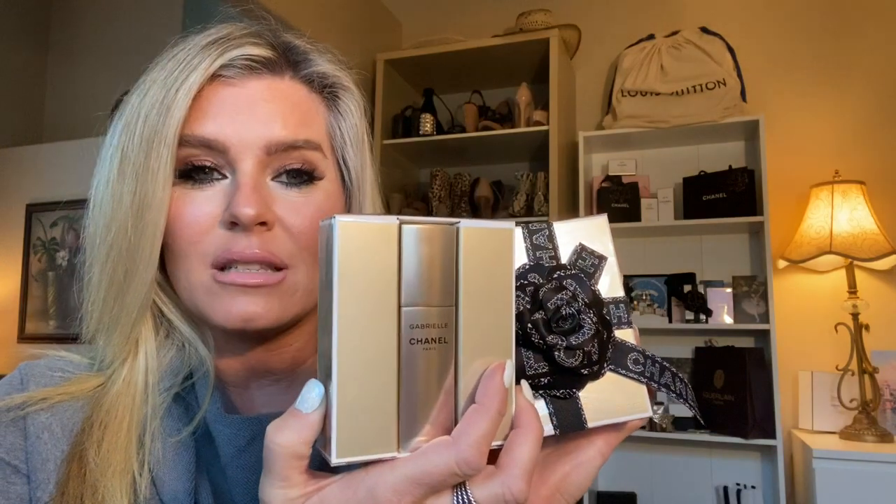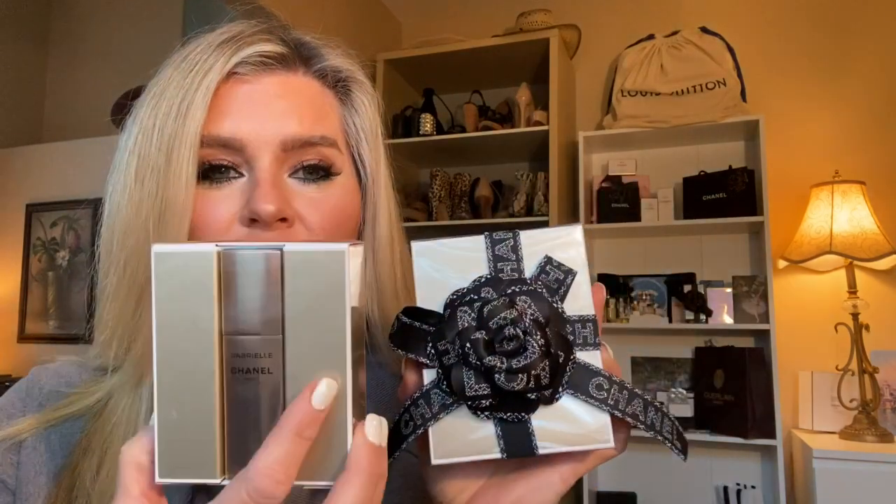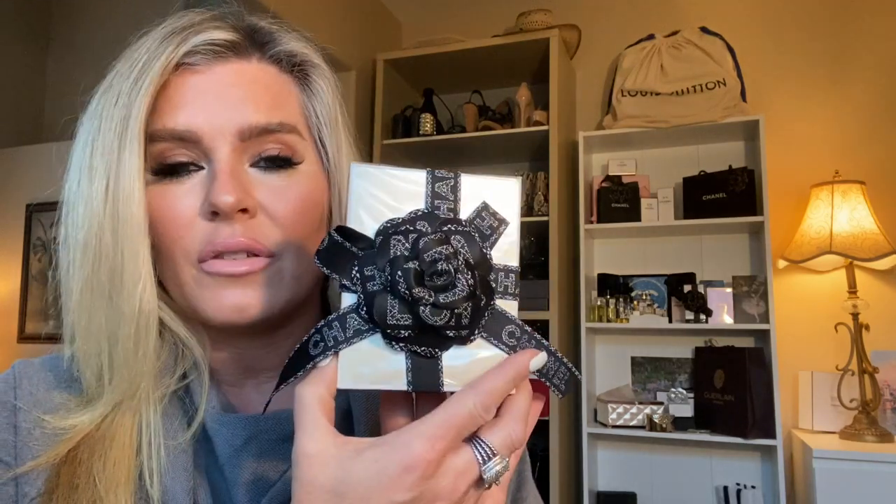Additionally, what I picked up — what I got for Christmas — was the twist and spray. I love when there is a travel size or a purse size version that you can take with you. So I'm going to show you both and we'll talk a little bit about the story of the fragrance of Gabrielle.